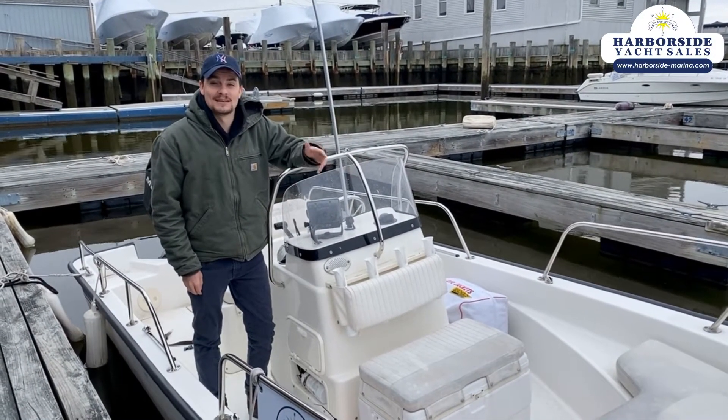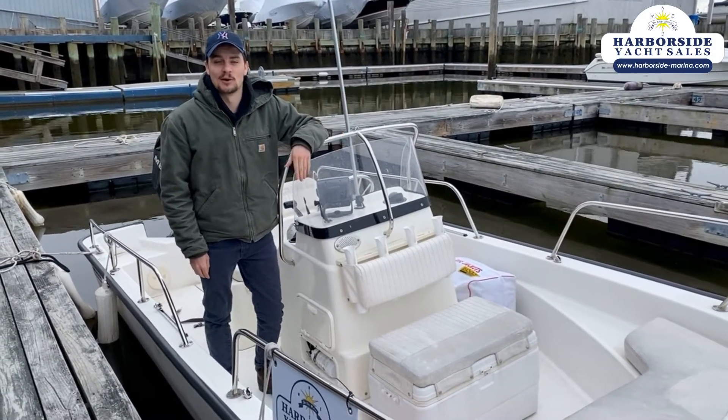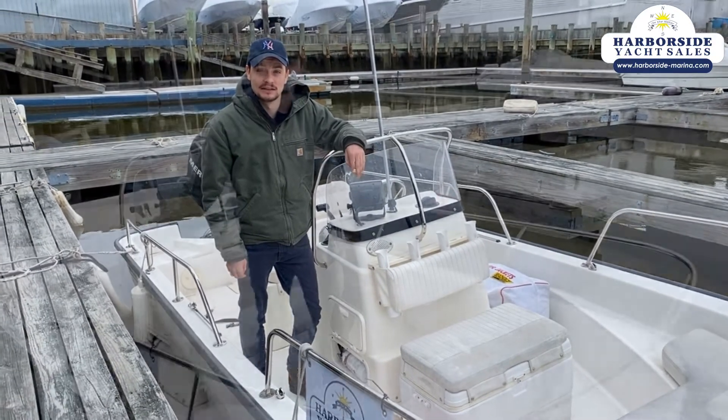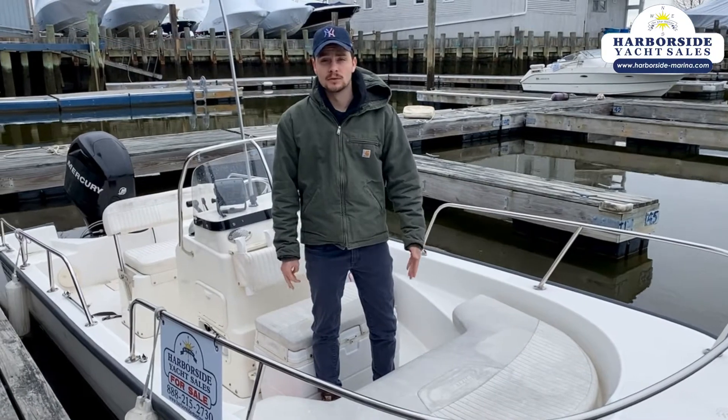Good morning everybody and happy St. Patrick's Day. This is Kieran from Harborside Marina. We're going to take a look at the Boston Whaler Montauk 170. This whaler is pre-owned and it's from the year 2012.